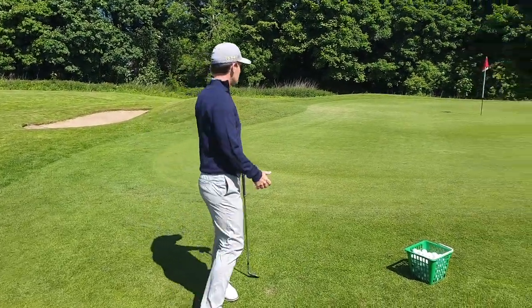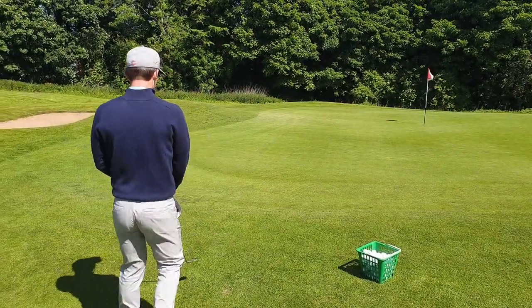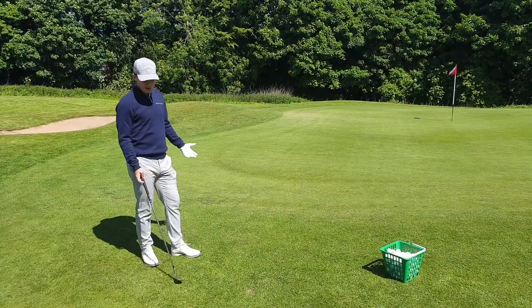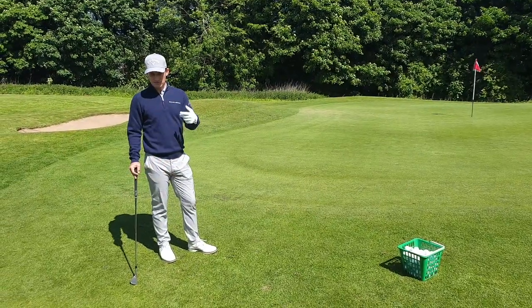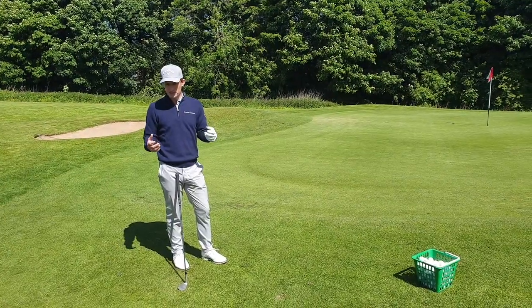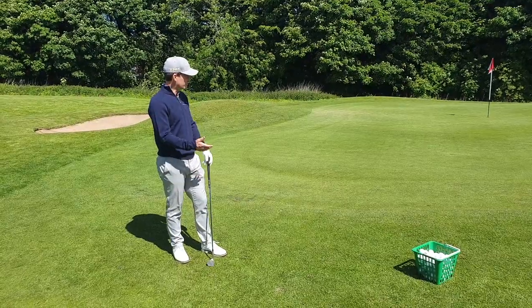In this case, to the left here, you've obviously got a lot of green to work with and a nice lie. I like to change the club a lot - I can have the same chipping technique for most shots, but I like to change the club. So for this shot I would just probably use a pitching wedge.